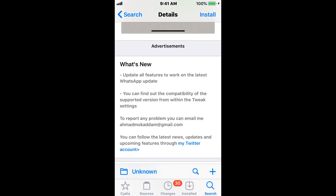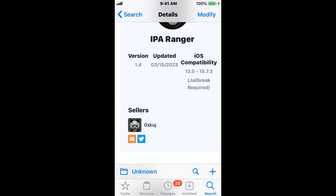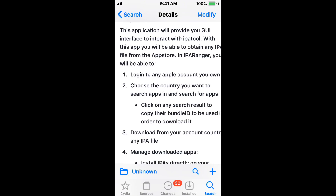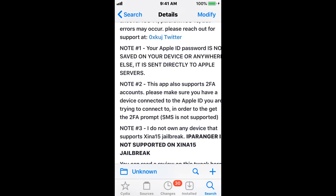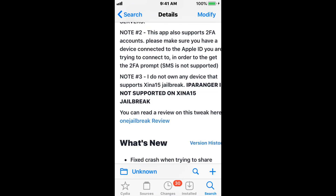IPA Ranger is a tweak for iOS 13 to 15.7.3. It's the first GUI application for a great IPA tool. It pretty much allows you to change your region, download IPAs, manage IPAs, and also sideload IPAs from the App Store. You do log in with your Apple ID, and the password is not saved — it's just sent to the server. This tweak does support two-factor authentication for logging into your Apple ID. Also, this does not work with the Exynos A15 jailbreak.